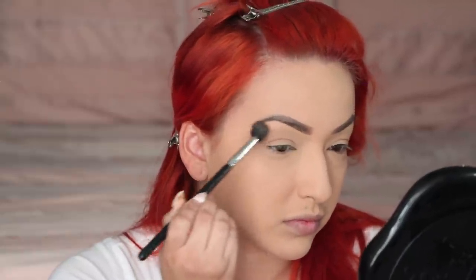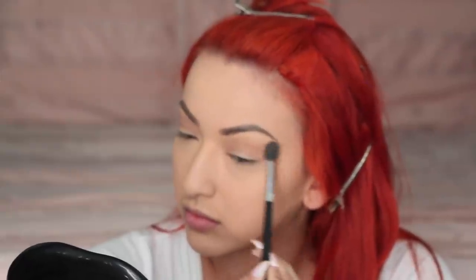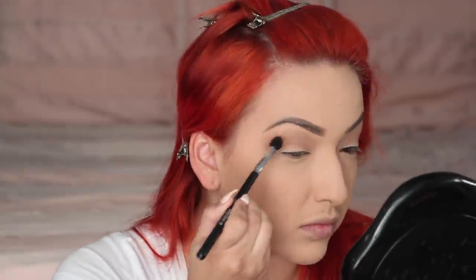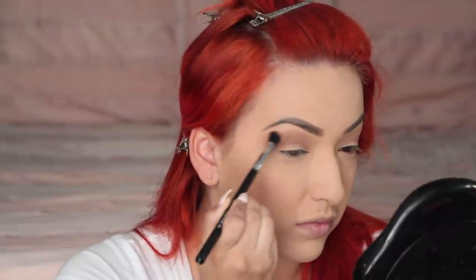I'm applying that with a fluffy brush — this brush is from Sigma. Next I'm taking the shade Safe Word and applying that mostly focusing on the outer corner and bringing it in towards the inner corner. This palette is custom-made; you buy the shades and place them in the palette, so it's a refillable palette.